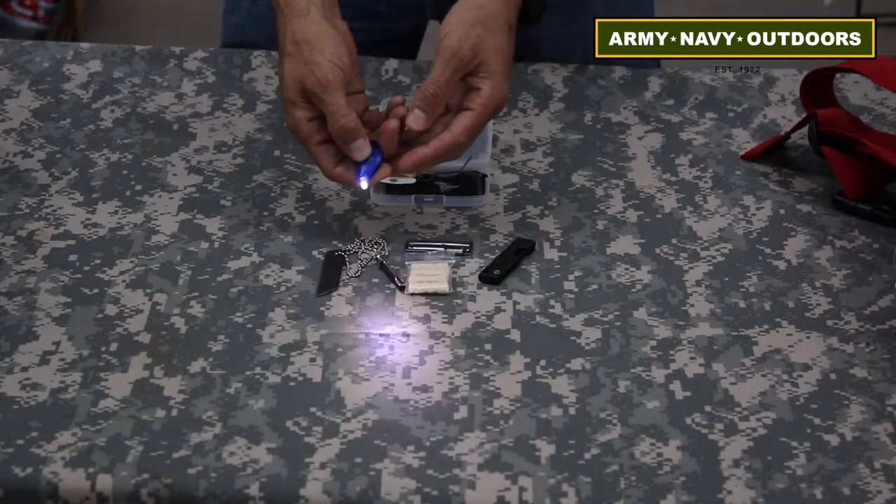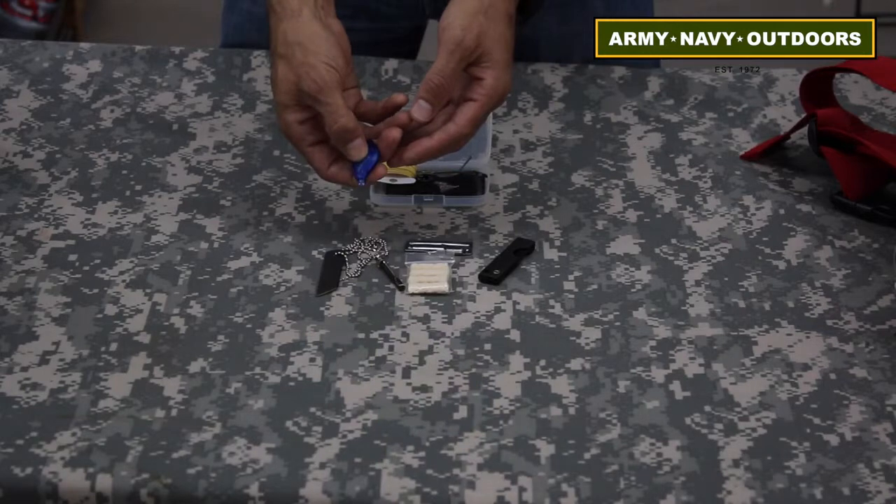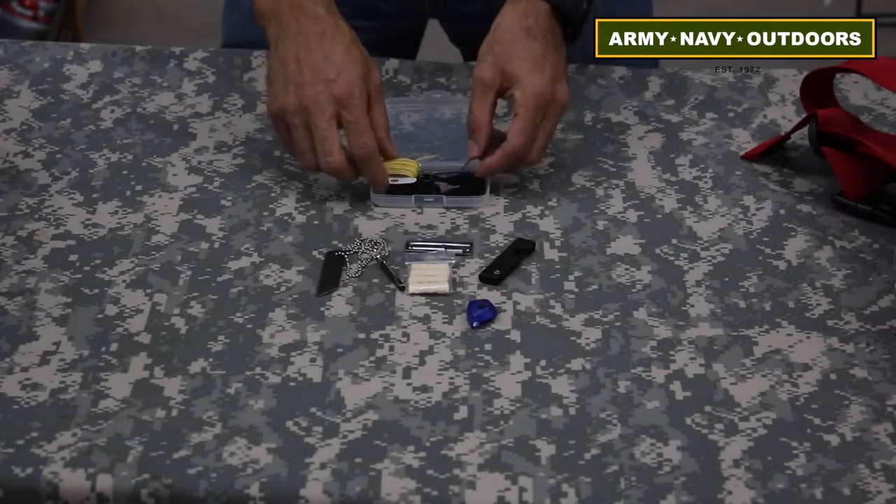The LED light is a very good quality light. This one's made by Princeton Tech and it actually has an on-off switch. You'll always need a light, especially in urban situations.